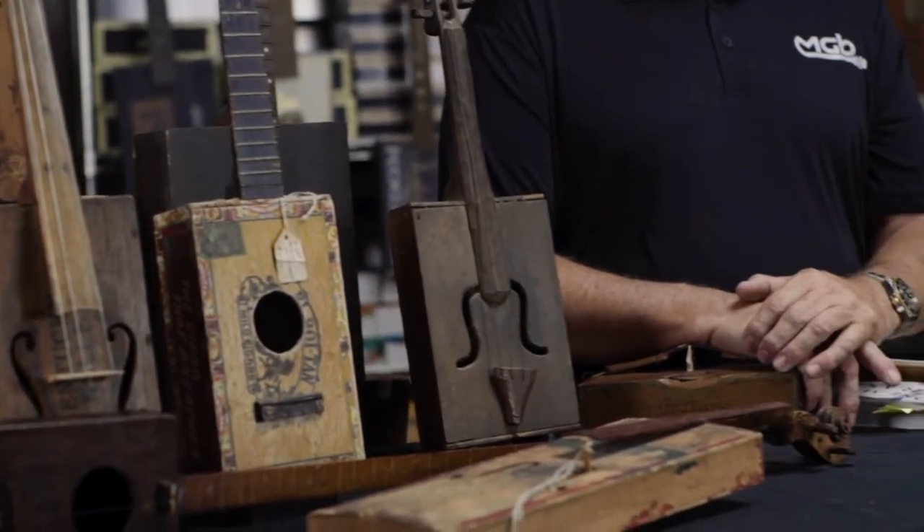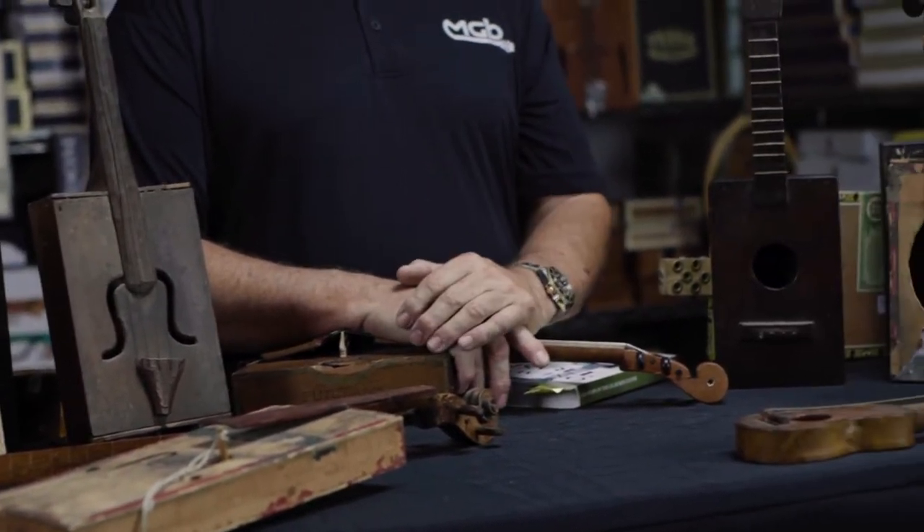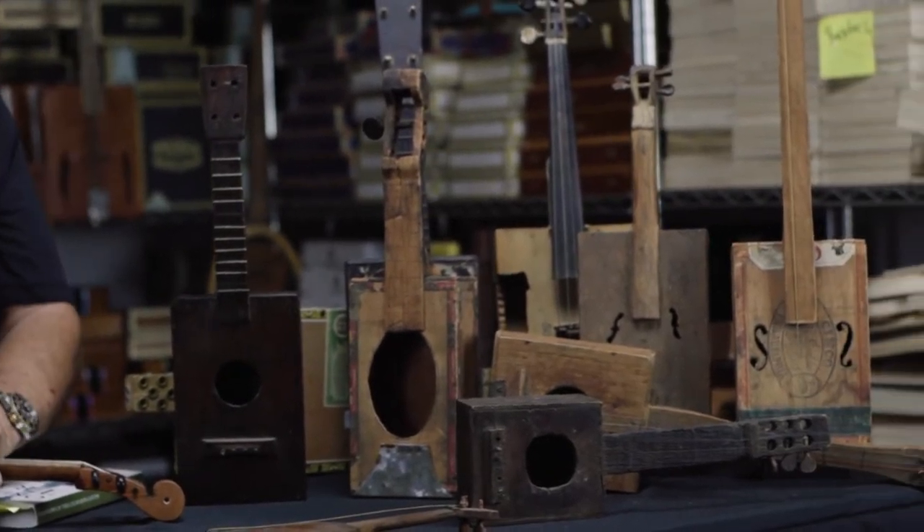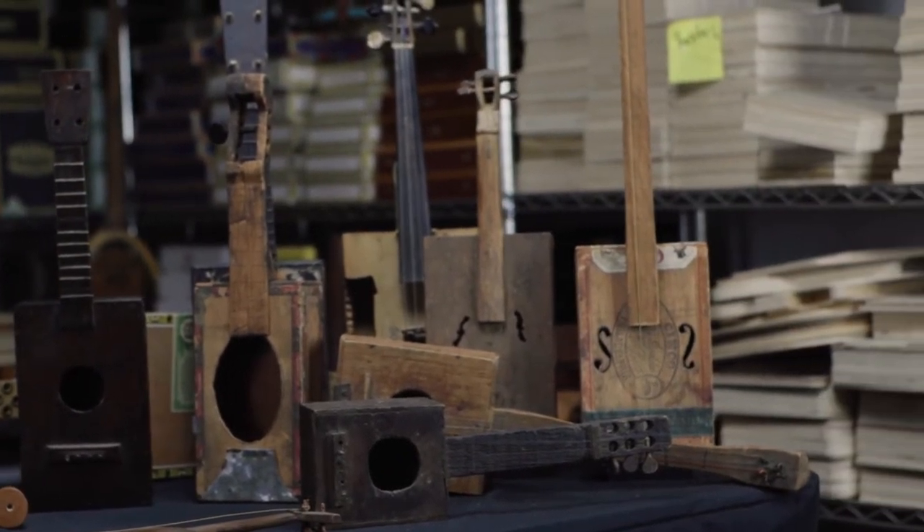What I like about this so much is that when I look at all these instruments, I realize that there's a man or a woman who built an instrument 100, 120, 130 years ago. They didn't have the internet to learn how to do it. They probably saw an instrument and figured out they'd try to make one. They didn't have tools — many of these instruments were probably made on a kitchen table with a pocket knife and a kerosene lantern. I respect that, and I'm glad to be part of that history and continue on the tradition of cigar box instruments.